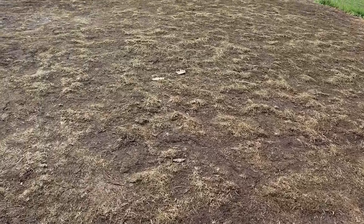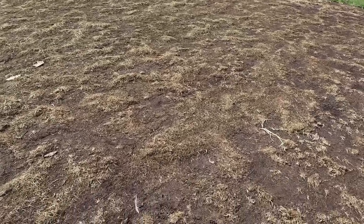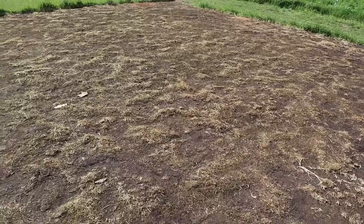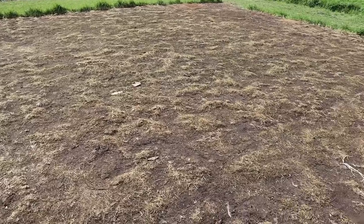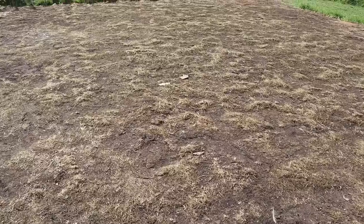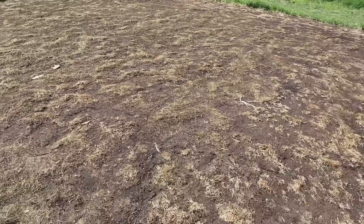And there we go - that worked just like it's supposed to work. In just about a month and a half, that tarp has terminated that cover crop for us. We've still got a little bit of debris from that cover crop left out here, which means we're probably gonna have to do a couple of light cultivations with the wheel hoe to get this ready for laying drip tape and planting corn. What the tarp does is prevent us from having to till the mess out of this plot - we can terminate the cover crop without much soil disturbance. Let's go ahead and wheel hoe it one time to start getting it ready.